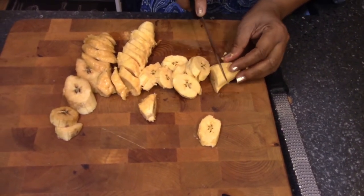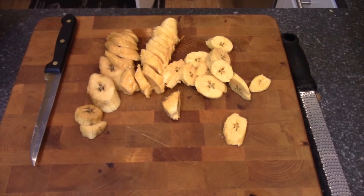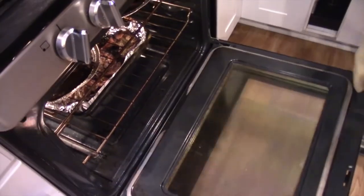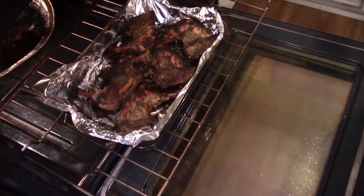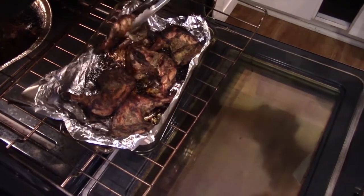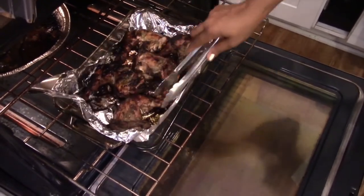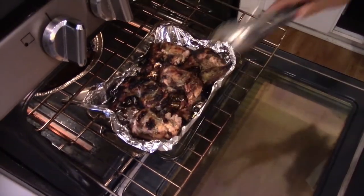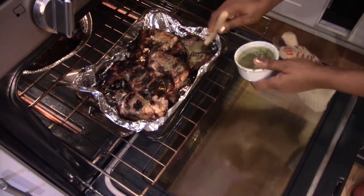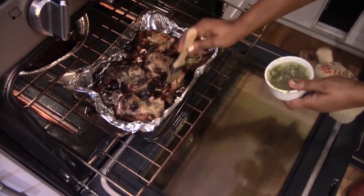The timer just went off — let's go check the chicken. This should be the last flip. Oh, looky looky — that's what we're talking about! Jamaican jerk chicken, that's what we wanted. Look at how delicious that looks — it's caramelized, and that comes from the brown sugar. I think this only needs about five more minutes.